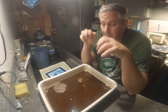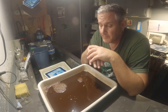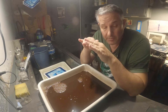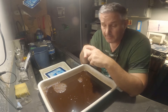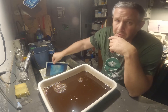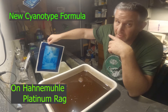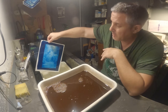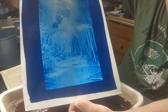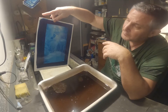This time what I'm gonna do is reverse it — I'm gonna put the print in the tannic acid for an hour, give it a quick rinse, and then put the print in a very, very dilute bath of sodium carbonate and see what happens. I've got the print — it's been soaking for about 10 minutes in room temperature water.